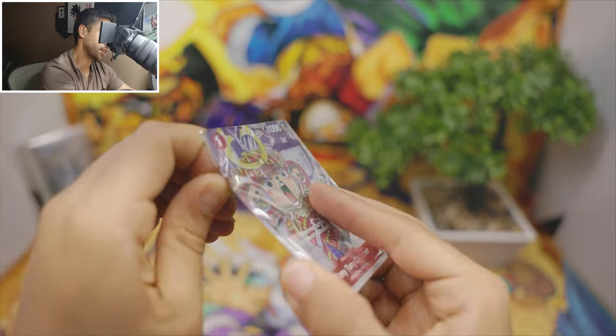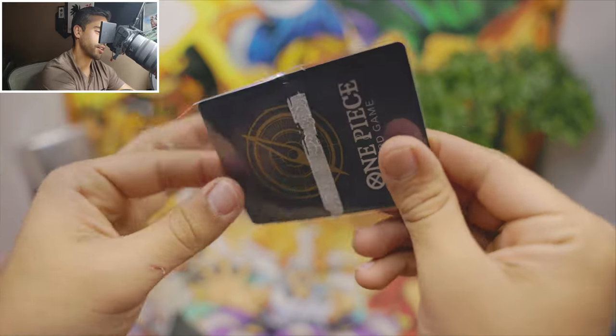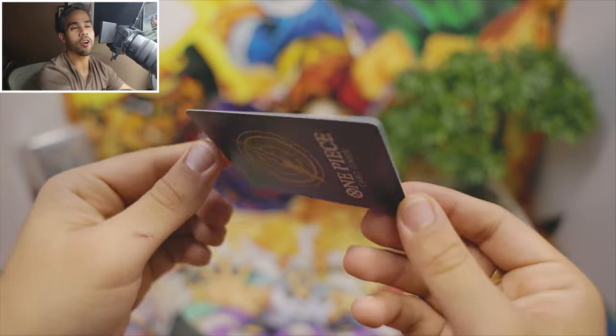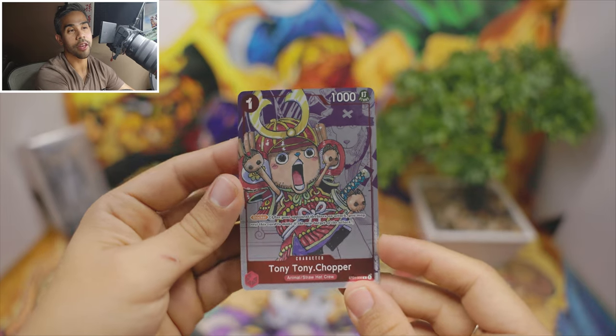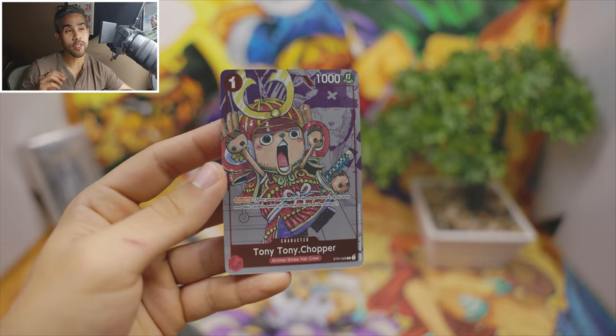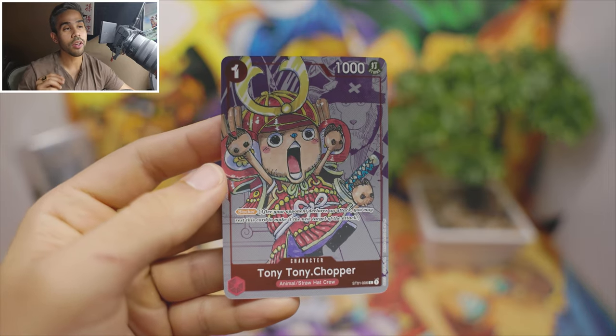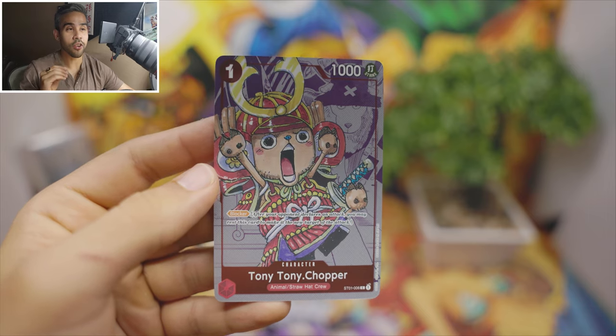Let's see if Chopper's card holds up to the Chopper name. What do you guys think? I think so — this card is looking very, very crispy. This is the blocker; imagine having four of these in your Straw Hat crew deck.